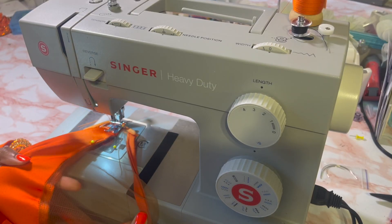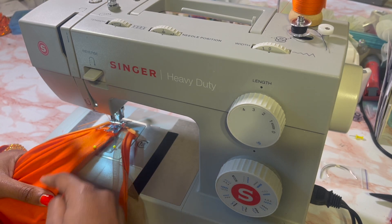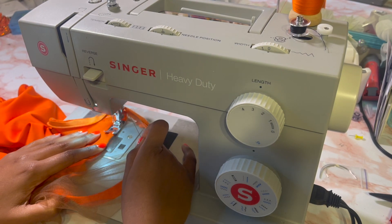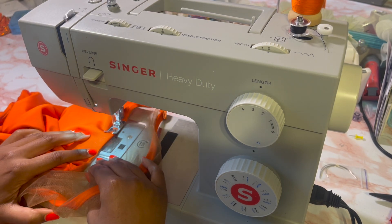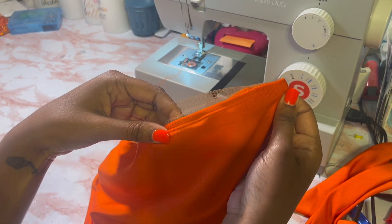Here I am top stitching — you see me pushing that seam back and going over with a top stitch. I'm using a straight stitch but also a twin needle. If you work with stretchy fabric a lot, I would definitely recommend getting a twin needle. You see how nice and clean that seam looks.